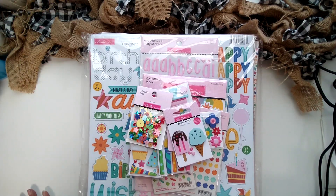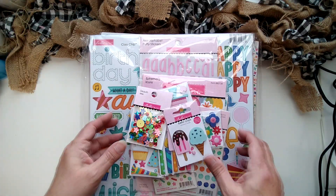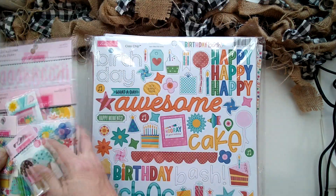Hello, today we have Bella Boulevard's birthday bash line. There's a huge pile here, so I'm gonna take all these fun goodies and send them to the side for a minute.